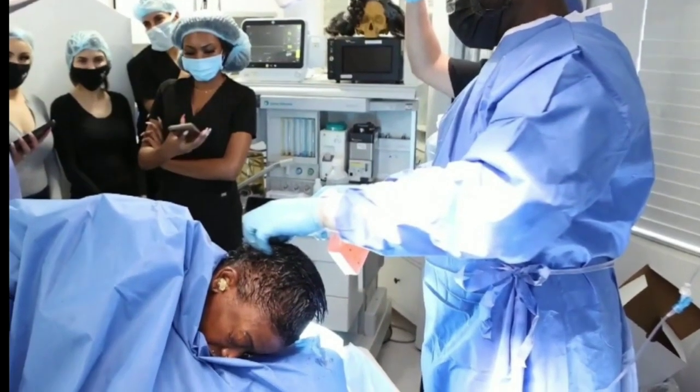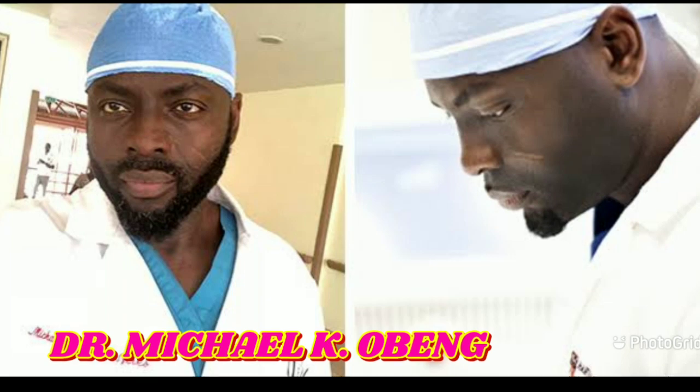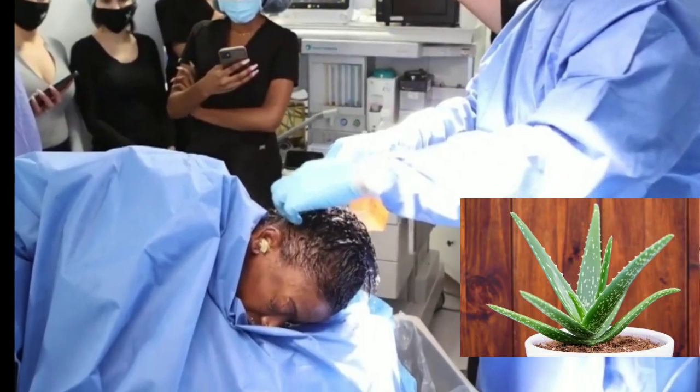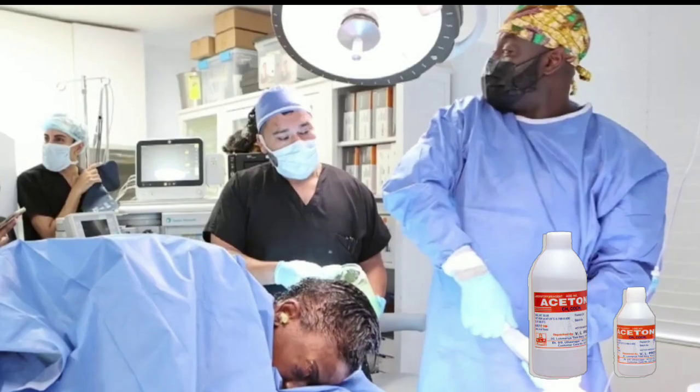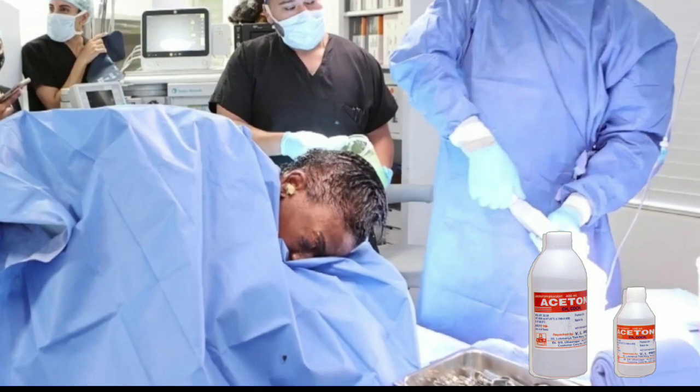They managed to salvage what was left of her hair. Surgeon Dr. Ubeng from Beverly Hills said he used olive oil, aloe vera, medical adhesive remover, and a dash of acetone to remove the Gorilla Glue solution from Tessica's hair.